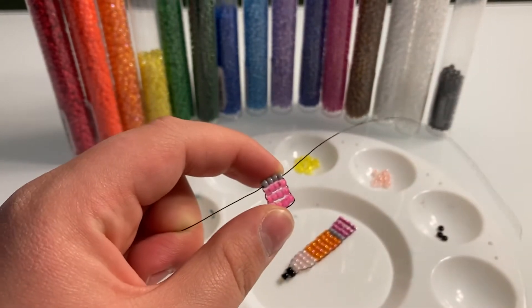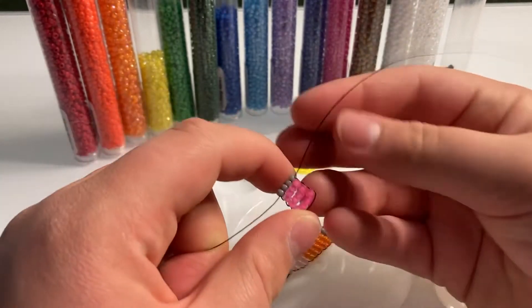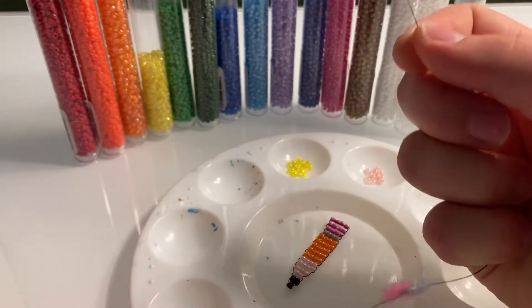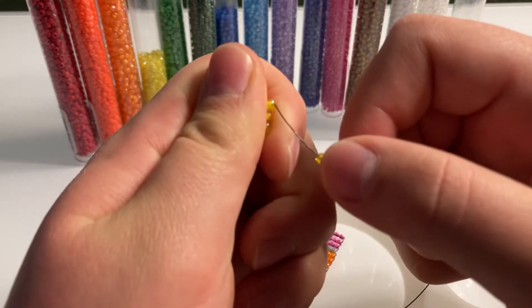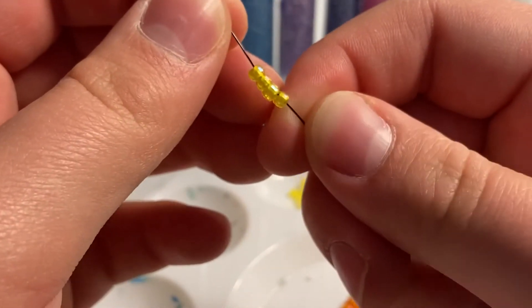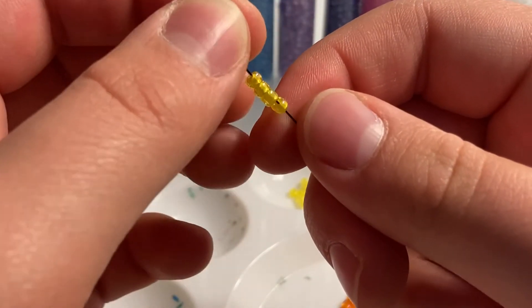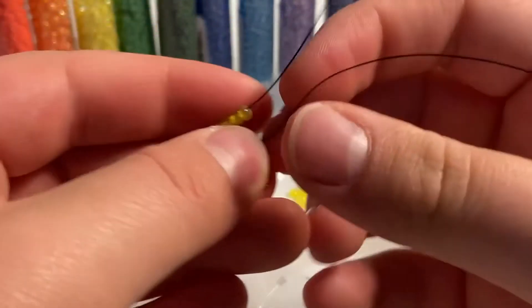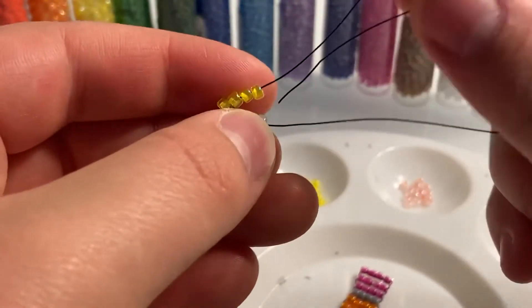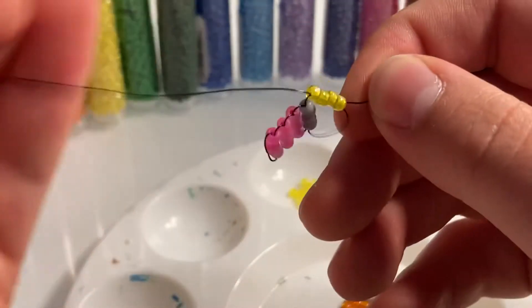Now we're going to move on to the main body, which is yellow. Take 4 yellow beads and stick them on your wire: 1, 2, 3, 4. Bring them down, bend them across, and do the same process — pull tight.